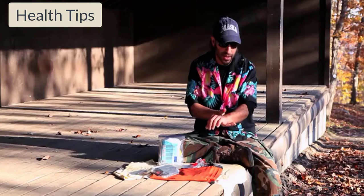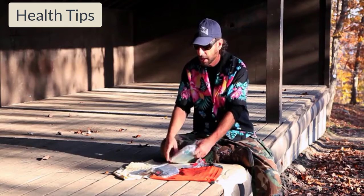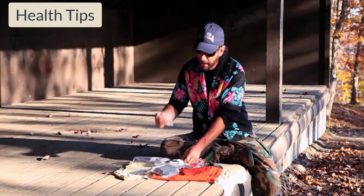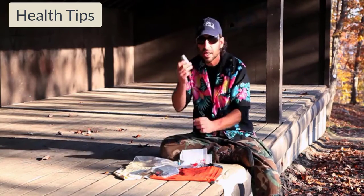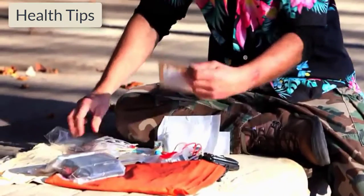With a cut, you want direct pressure and then you want to clean your injury. In my kit I carry band-aids, some larger band-aids, some big gauze pads, duct tape, safety pins inside, and I also carry some hand warmers.